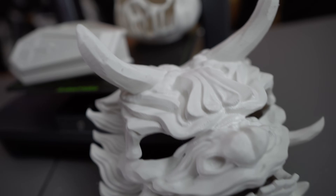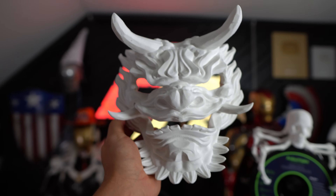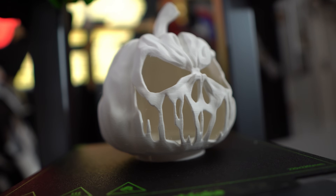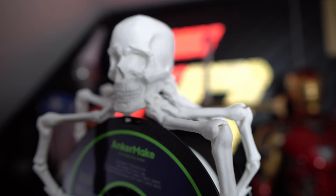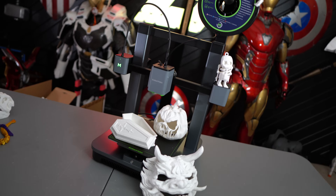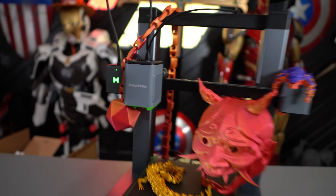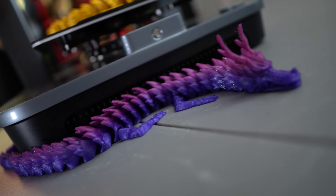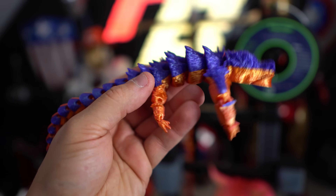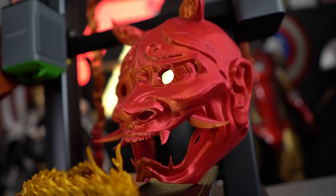As for the actual quality of the prints it was putting out, the pre-sliced models using their own filament really came out beautiful. Usually that's kind of the case — they do their own testing with their own filaments. So sometimes that's going to give you the best results, especially the preloaded stock files on the printer. Those all came out great. So I started swapping in some of my own filaments, throwing some silks on it. I actually did a filament change — it paused beautifully, totally fine with that, and everything was coming out really, really well.